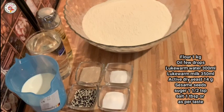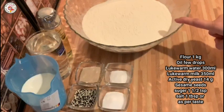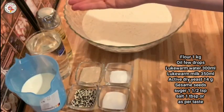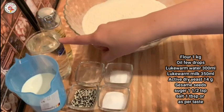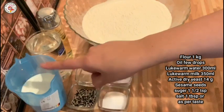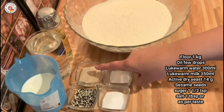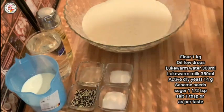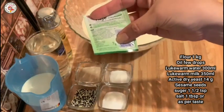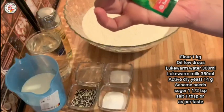I want to note what things you need. I have taken 1 kg of flour. We need 300 ml of water and 14 g of instant yeast — that is 2 packets of 7 g each. If you want, you can use fresh yeast instead.